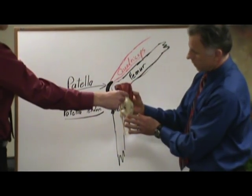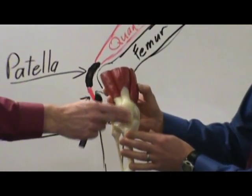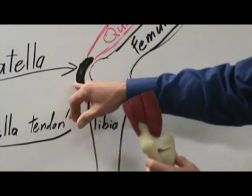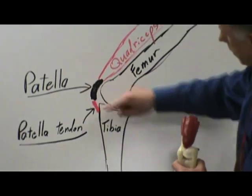So here again, looking at the front of the knee — quadricep coming down into the kneecap, and then the kneecap attaches via the patellar tendon. So we're looking right here: we've got the femur, patella, and the tendon right there.